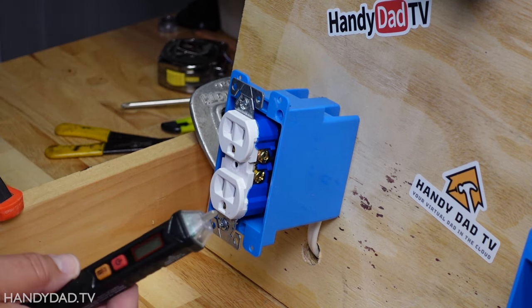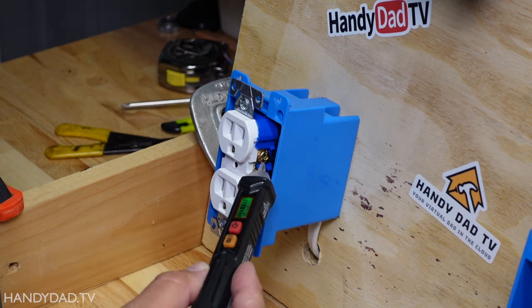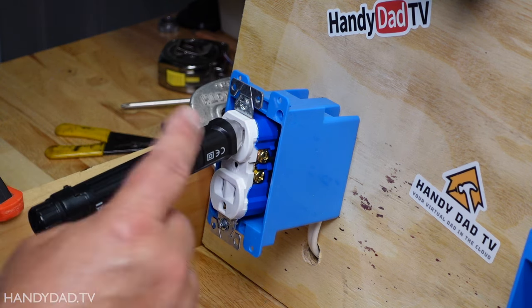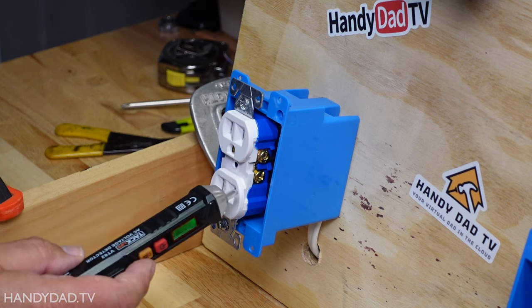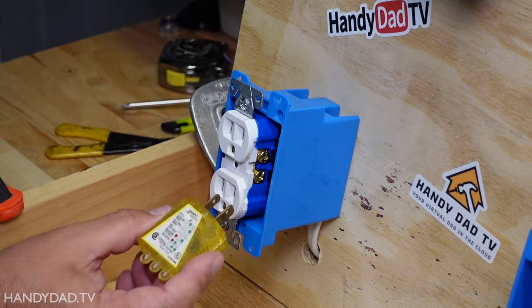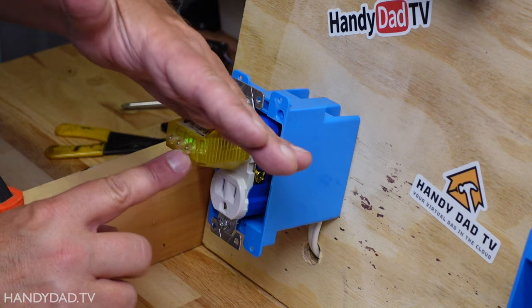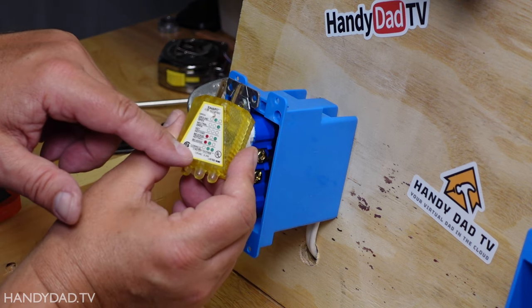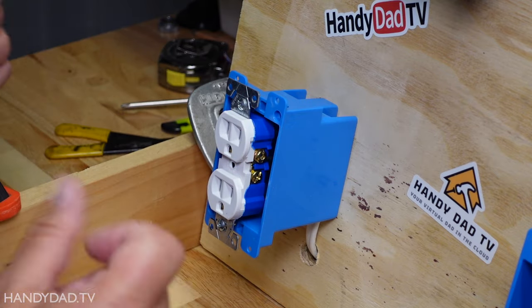With the power back on, there are multiple ways to test that the outlet is hot. The first is with a non-contact voltage tester — you can put it near the screws or in the front of the outlet. The hot side will always beep; the neutral side will not. Another thing I use all the time is a plug-in receptacle tester. Two green lights indicates it's wired correctly. The chart on it tells you what's wrong if you don't get two greens. Once I have two greens, I know I can cover this up with a receptacle plate and I'm done.